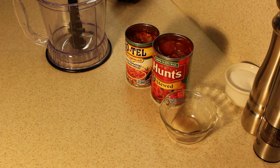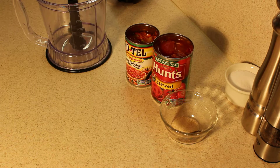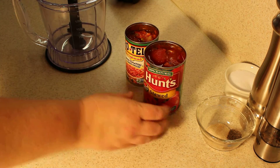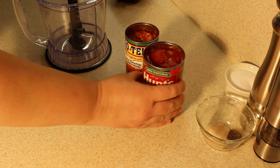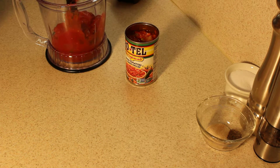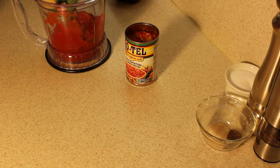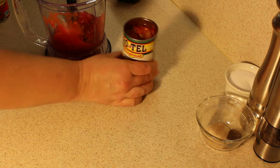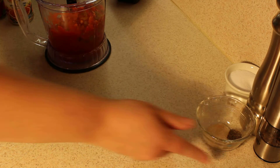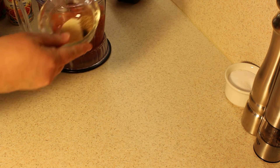Hey y'all, today I'm gonna make a really easy salsa. I got the recipe out of a Southern Living magazine years ago — I think I have an annual cookbook from them. It's one can of Hunt's or any brand stewed tomatoes, one can of Rotel tomatoes, a half a teaspoon of fresh ground black pepper, and...